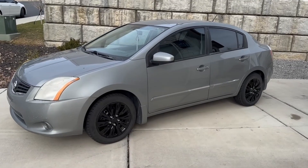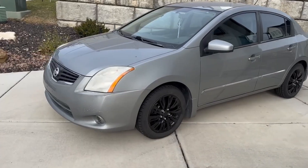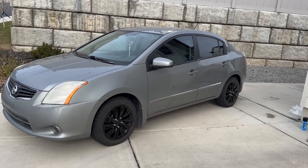Alright guys, quick update — we've got the wheels put on and they look pretty sick. Next we're going to tackle the headlights and emblems, so we'll show you guys when we get those finished.